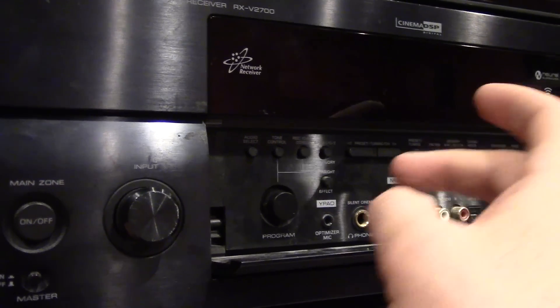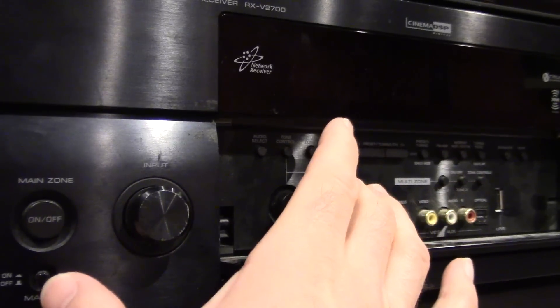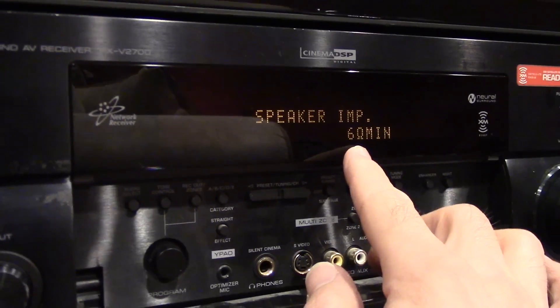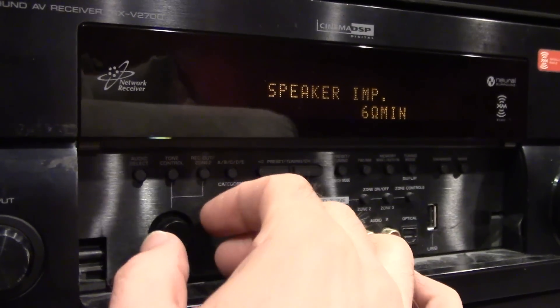To get to the advanced settings, you need to hold down the straight effect button while the unit is off, and then turn on the master power button. The display will then show advanced setup options, and you can roll through those by rotating the program dial.